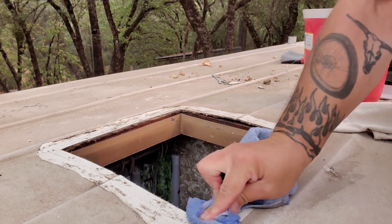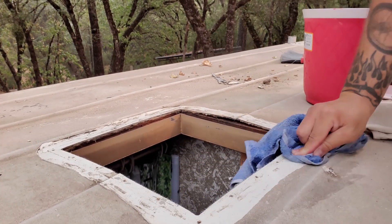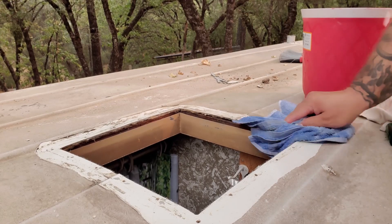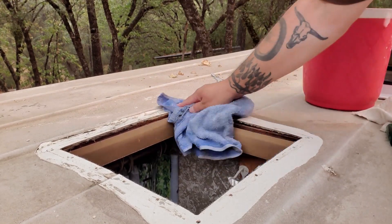One of the things you want to do before you put any vent back down is clean up the area really well so the butyl tape or whatever you're using to seal it actually sticks to the roof. I'm going to use some soapy water, scrub it up really good, and get it ready to put the vent back on.